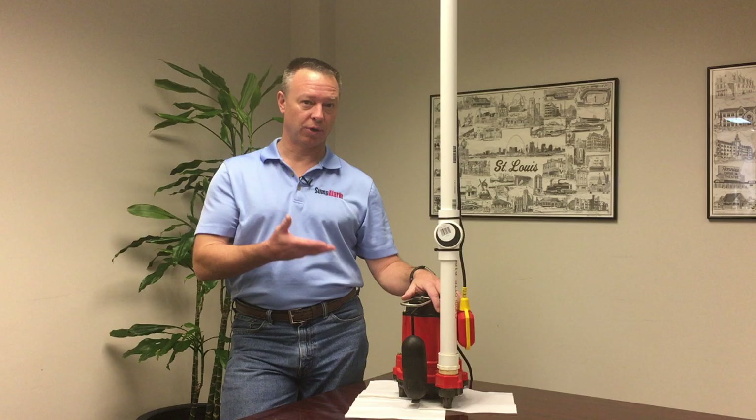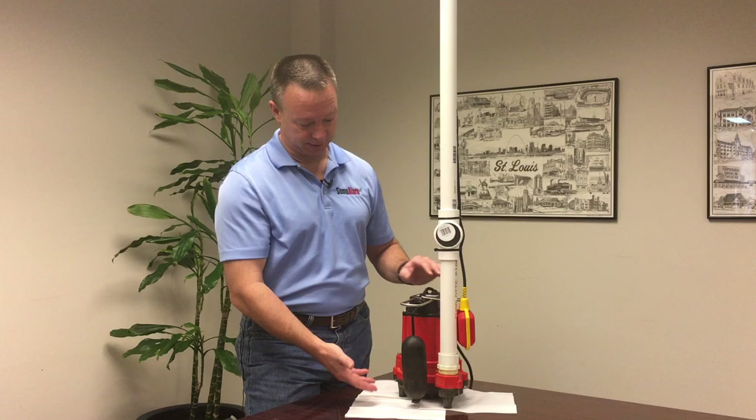Hi, this is a technical support video from Sump Alarm. Today we're going to be showing how to properly install a float switch.